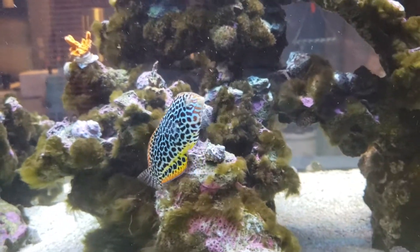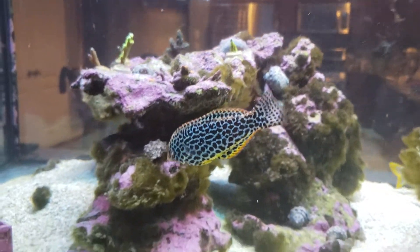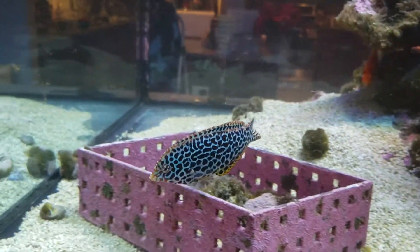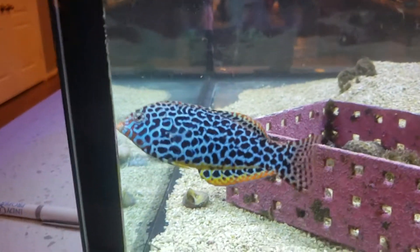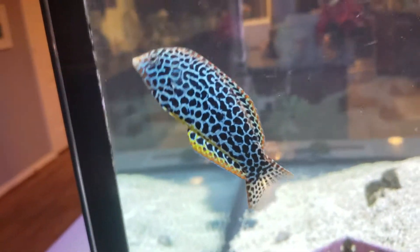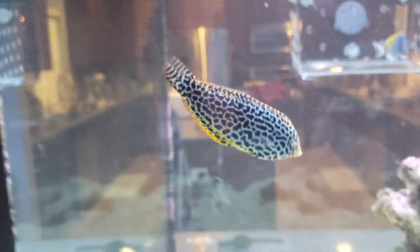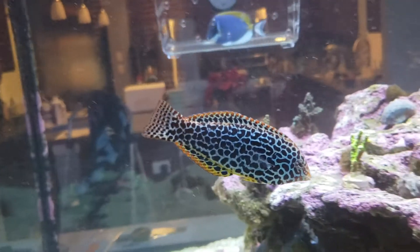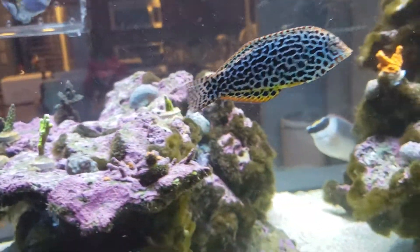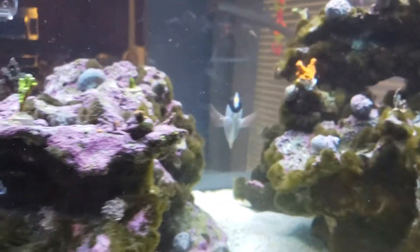We got the true queen — my queen, my Cleasy — a leopard wrasse. She is a specimen right here. If you're looking for a leopard wrasse, you need to compare it to this leopard wrasse because this is the specimen. Anyone else who has a leopard wrasse, I feel sorry for you that you have the second best looking leopard wrasse out there.